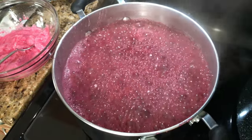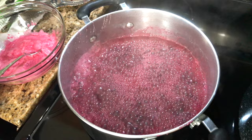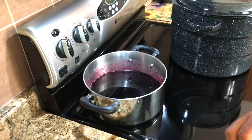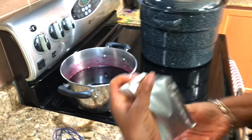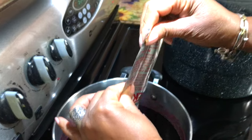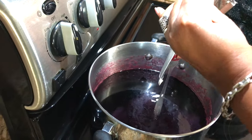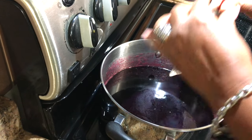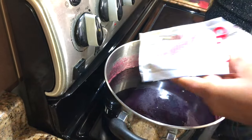It's boiling really good, so you want to let it boil for one minute. I'm going to turn it off, take it off the heat, and we're going to stir the pectin in. I'm using liquid pectin — that's why with this one I'm doing it after it's already boiled. Usually with the powder pectin you do it before you add your sugar, but this liquid one is a little different, so I put it in after.